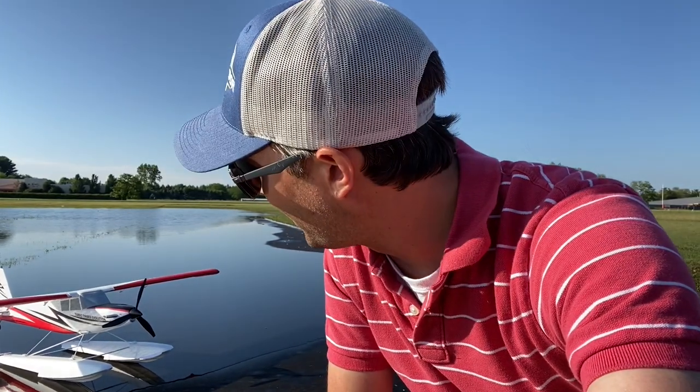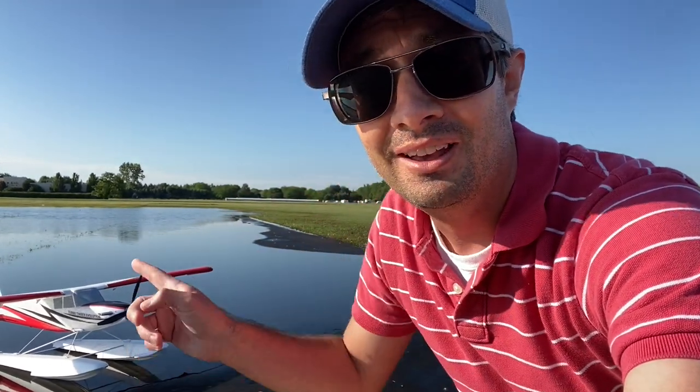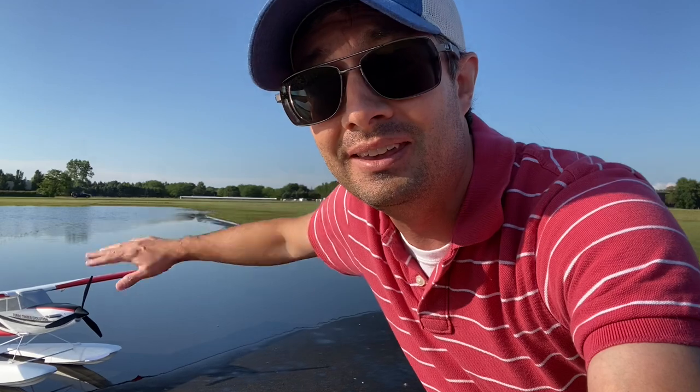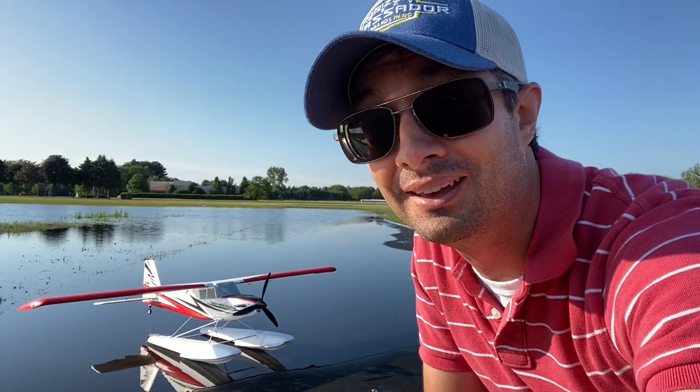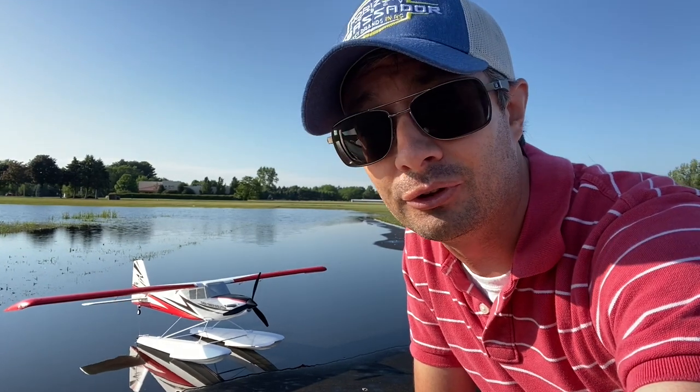Hey everyone, we're here at the Grand Haven RC flying club field and it's a little flooded. We got about a month's worth of rain in just a little over a week, so that's giving me the perfect opportunity to try the Turbo Timber Evolution on floats. Normally this is our normal flying field — this is actually the fabric runway I'm standing on right now — and as you can see it is totally flooded over. I'm already super geeked about float flying. I fly my original on floats, I've flown the twin otter on floats, and personally I like flying on floats better than flying with the landing gear, especially on stall planes like this one.